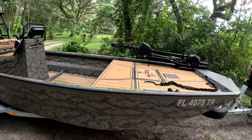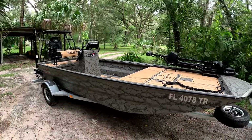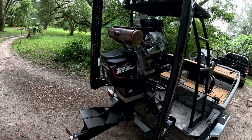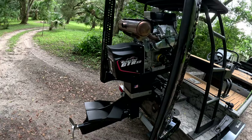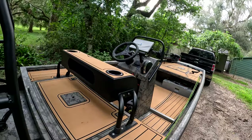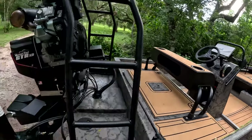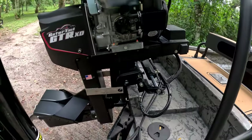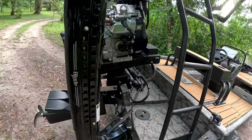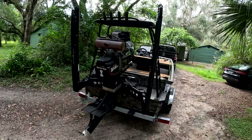Here she is. This is the Gator Tail 1860 Extreme Series. On the back here we have the GTR XD 40 horsepower surface drive engine and this is remote steered. I have the center console here and it's got power trim, hydraulic steering, and the whole nine yards. This thing's a real deal guys and I have dual Power Pole blades on the back here.